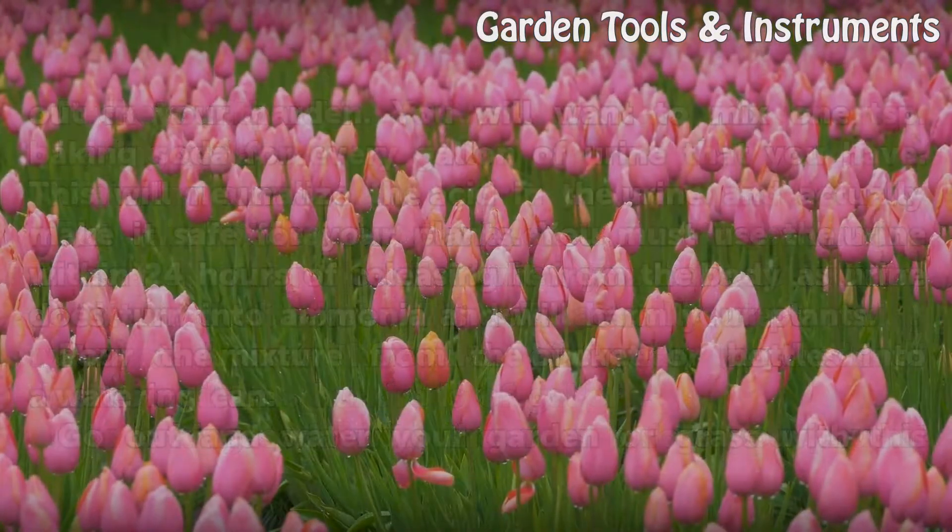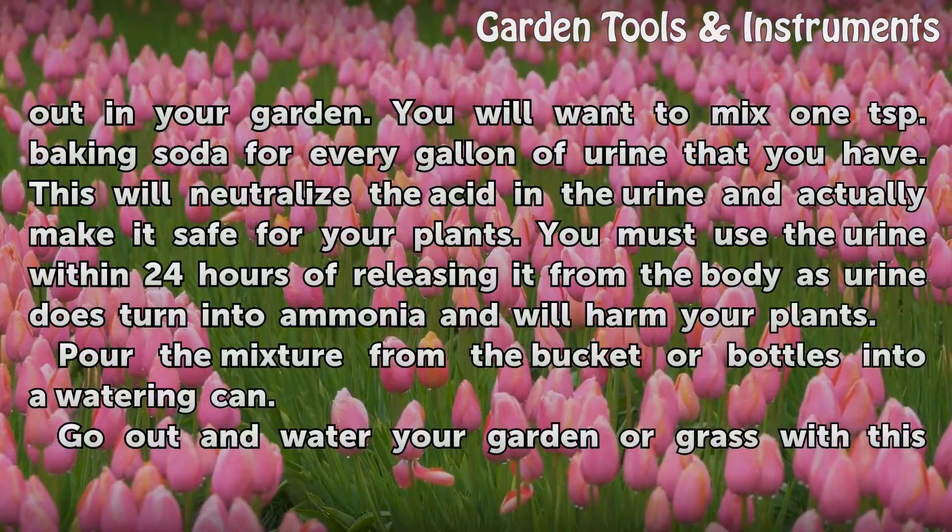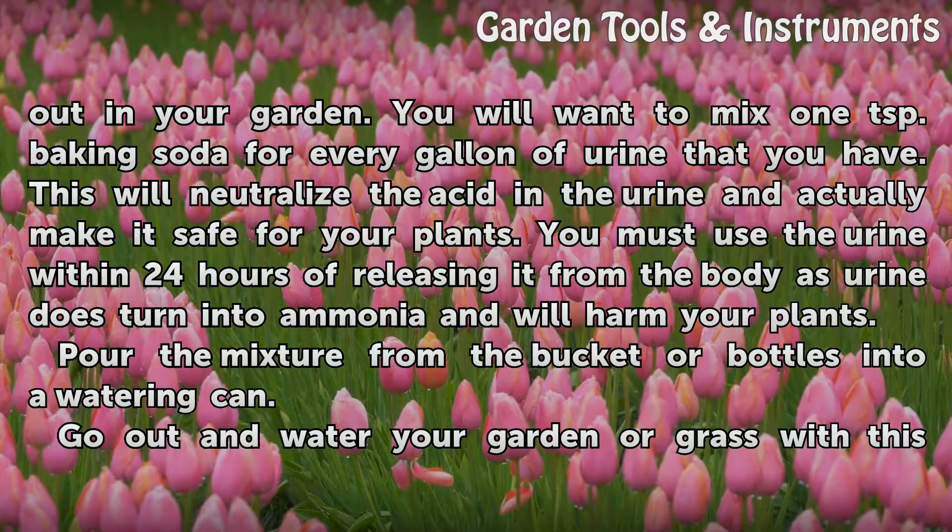Mix baking soda with the urine before you pour it out in your garden. You will want to mix 1 tsp of baking soda for every gallon of urine that you have. This will neutralize the acid in the urine and actually make it safe for your plants. You must use the urine within 24 hours of releasing it from the body, as urine does turn into ammonia and will harm your plants.